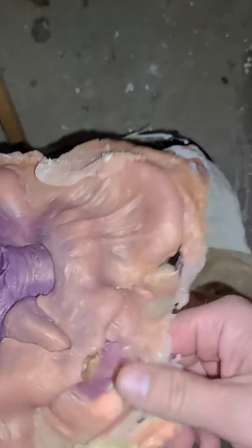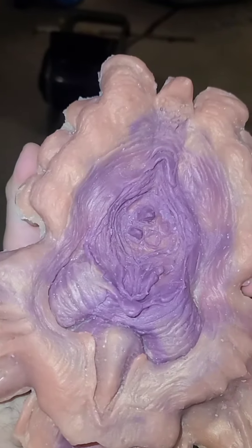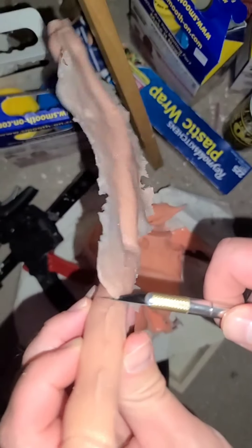Now, to be fair, this was the very first mould I had made that was larger than a small ring. So honestly, I feel like it came out pretty well. I mean, just look at all that lovely detail. Outside of that, I spent the better part of two months making one mould after another, just trying to get the fingers right. It's amazing how something so narrow can be so difficult to recreate.